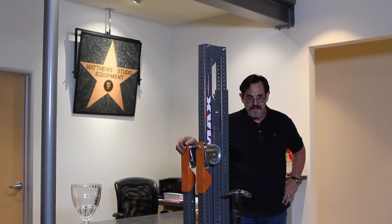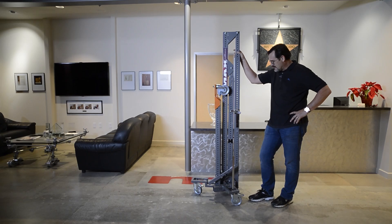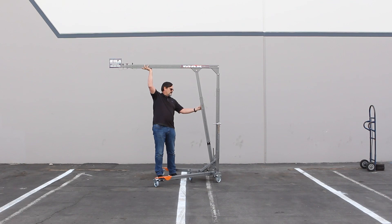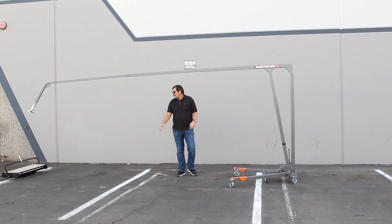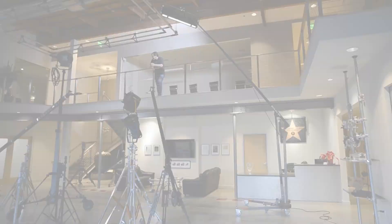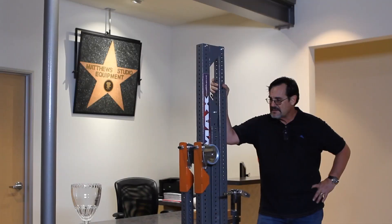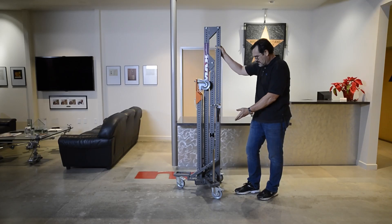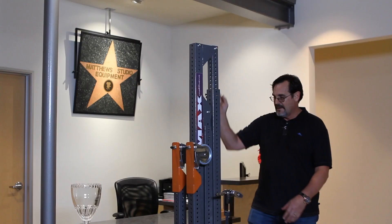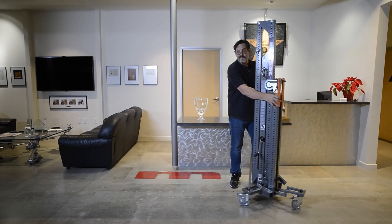So once again, it was a pleasure to show you Max. Just to do a quick overview: Max is self-contained except for some counterweights. He will extend from six feet to seventeen and a half feet. He will parallel a ten-foot ceiling to put the light 23 feet in the air, or six feet below grade. We've shown you some of those options, and he folds up into a small compact unit which is easily transported. One guy can quickly and safely move it around the set, and I think that's a wrap. Thanks, gentlemen.